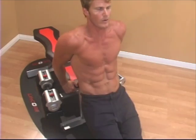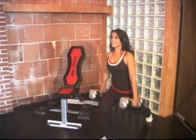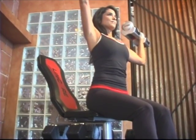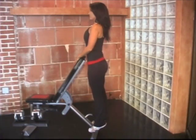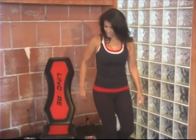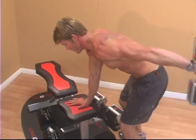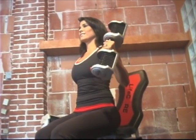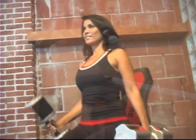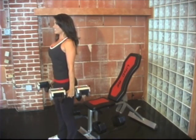The LifeCore grab-and-go bench and Corebell adjustable dumbbell set are the perfect combination for your home fitness needs. Their attractive, compact, and user-friendly design accommodates men and women of all fitness levels. You can perform over 50 different exercises that will help build and strengthen, firm and tone, depending on your fitness goals — and you can do it all in the privacy and comfort of your own home.